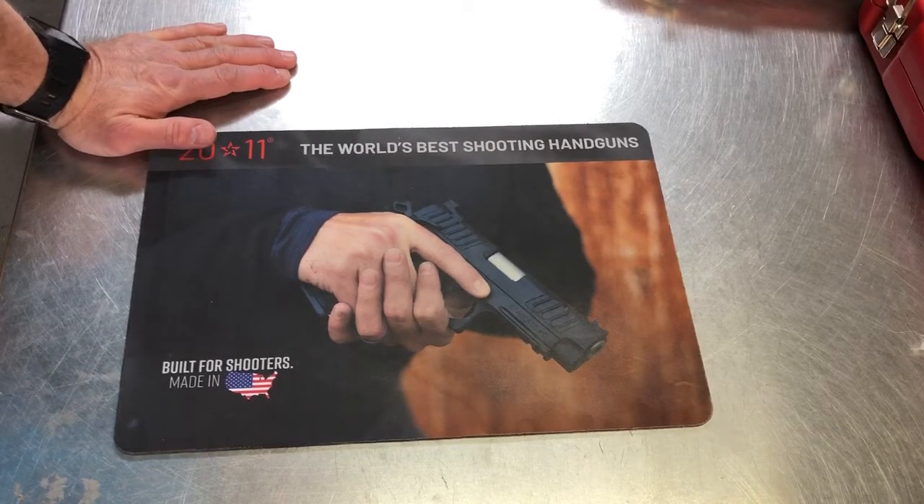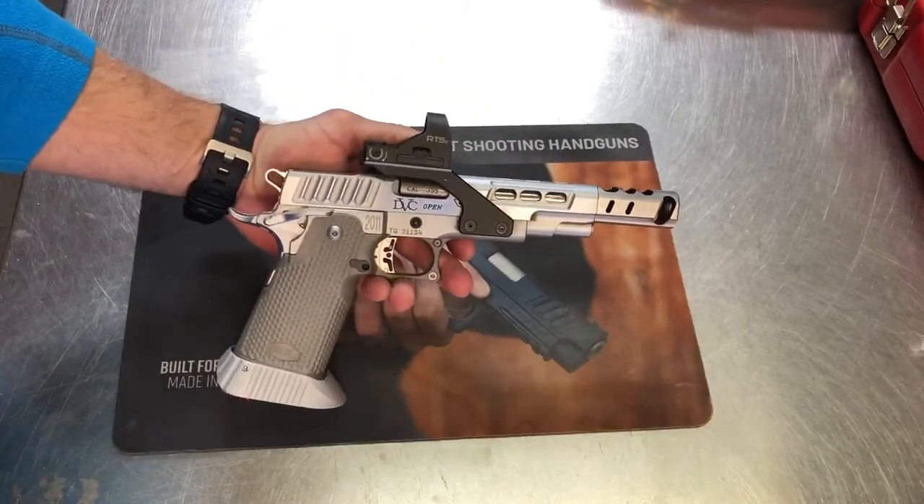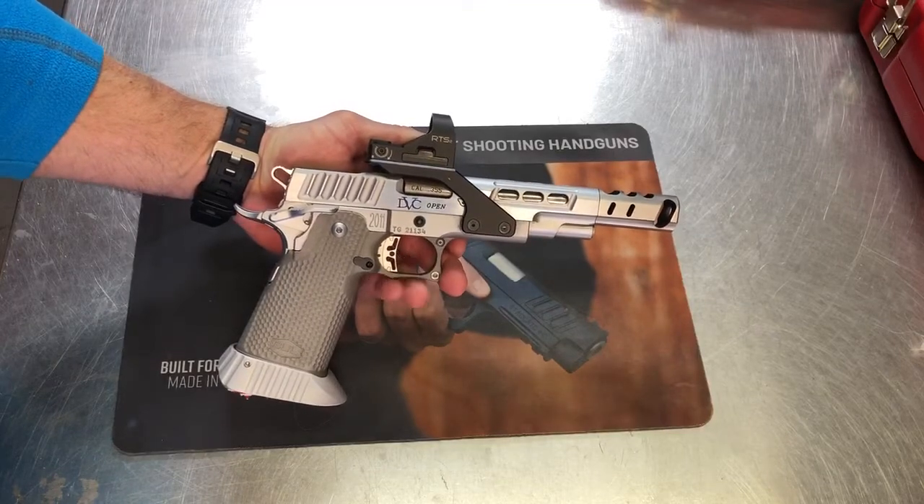I have the Bull Steel Grips in stock, and I happen to have one of my DVC Opens from STI in my hands. Well, one thing led to another, and the DVC Open wound up getting the Bull Steel Grip on it.